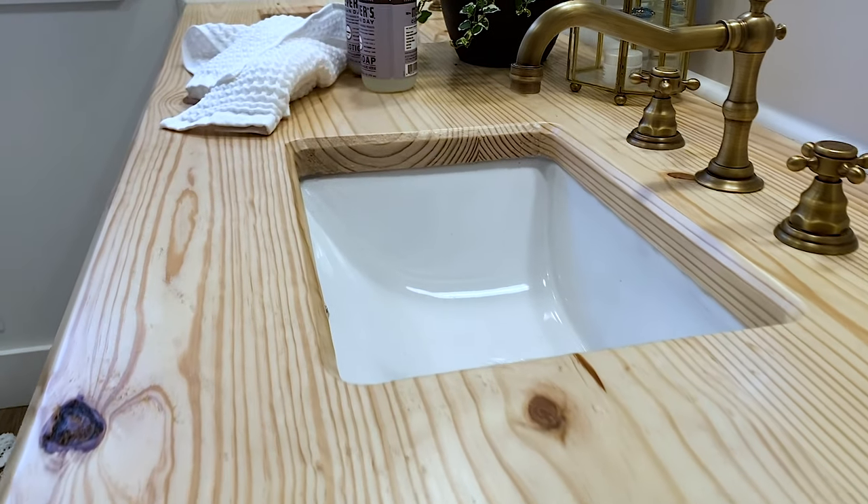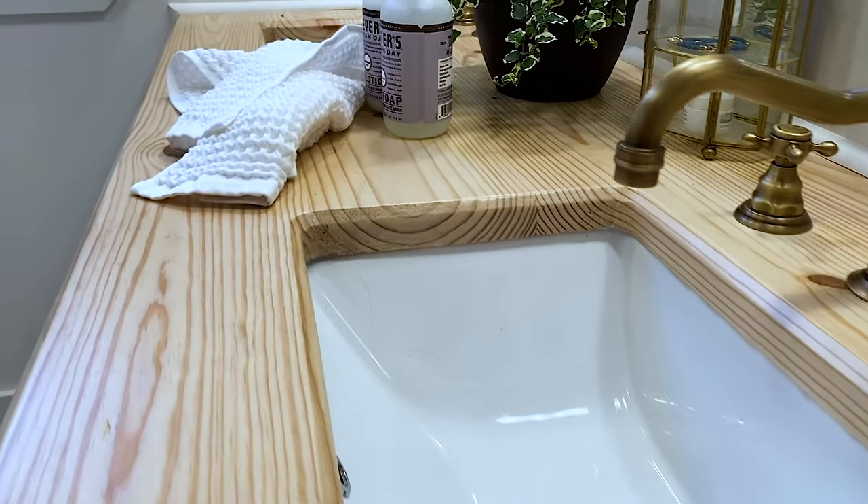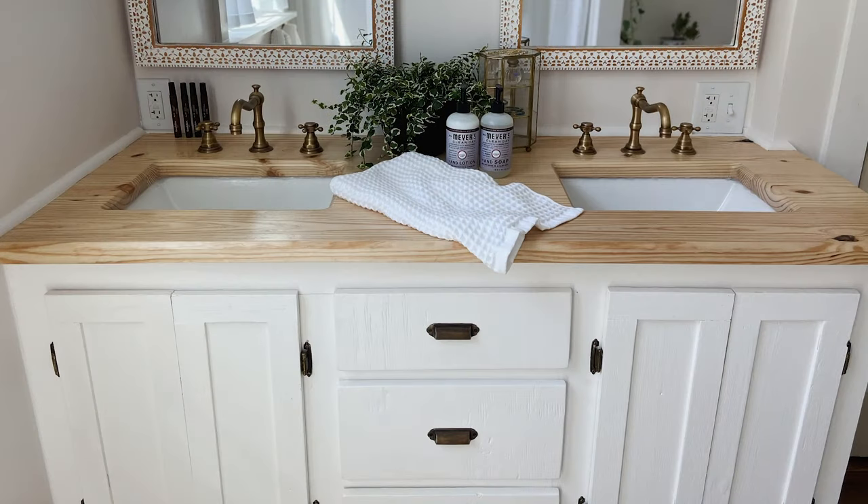Hey guys, welcome back to Simon Says DIY. Today I'm going to be showing you how to make a solid wood butcher block countertop like we have here on our vanity.